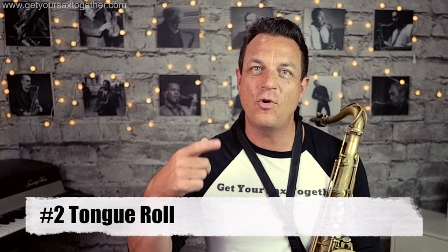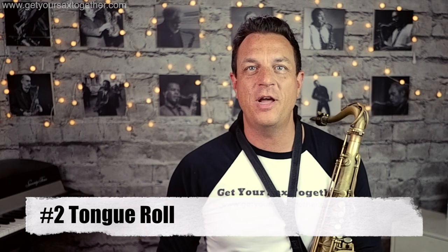The second method for getting a growl on the saxophone is a bit more dramatic: roll your tongue as you blow the note. This is more effective on the low notes because it's a bit more difficult to get a growl on low notes with the humming technique. You're going to roll your tongue and at the same time as you're rolling your tongue, you blow.